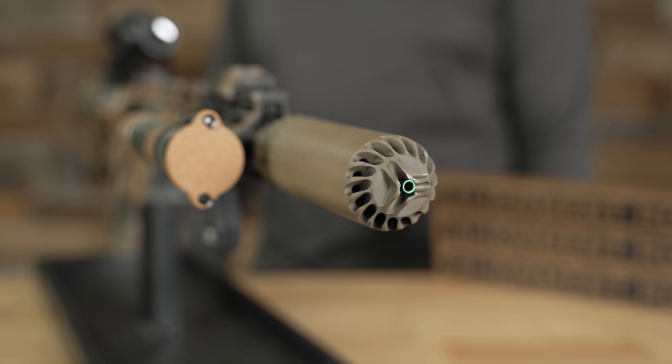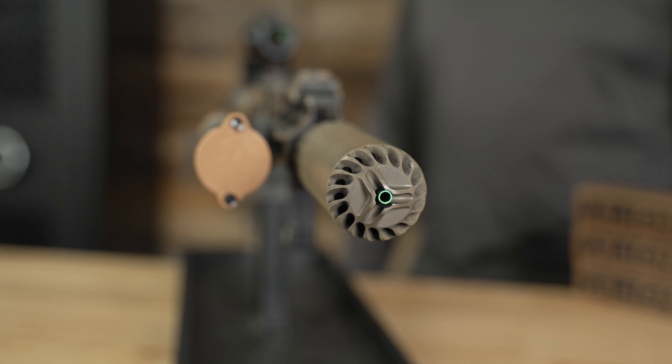This is what it looks like when your muzzle device is improperly installed, and you will end up with a strike.